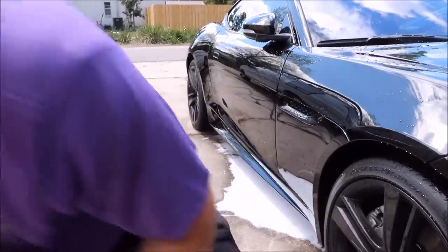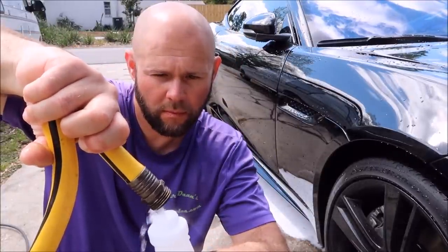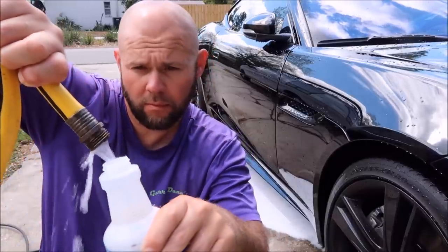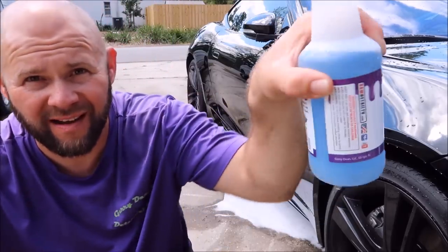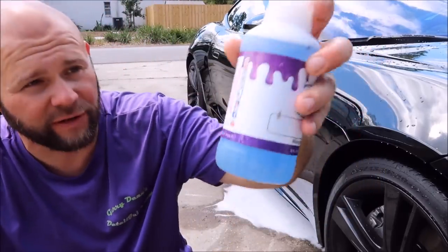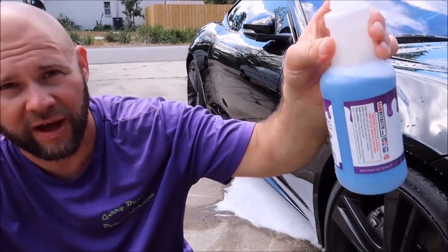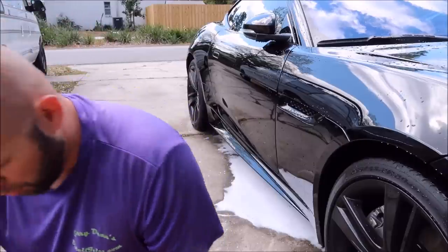Then I'm going to fill the rest with water. That's about half filled with water. I filled it halfway with product and then put about 50% more water in there.